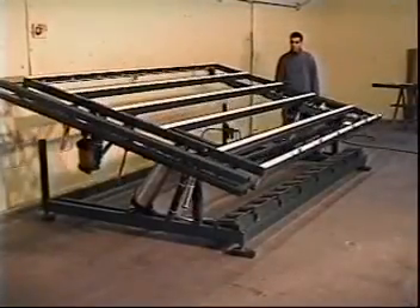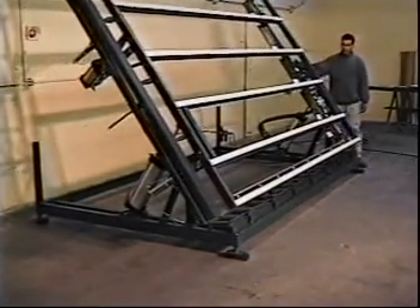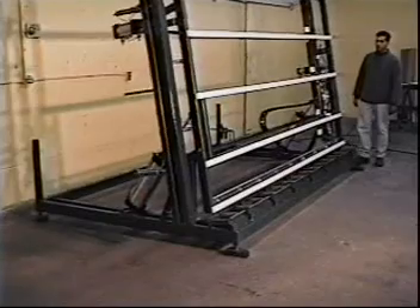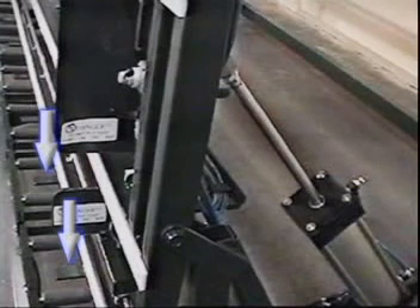Let's see how the whole operation works. The operator begins by tilting the table back into the vertical position to receive another window. Notice the small hooks on the bottom lip of the table used to hold the window while tilting. These hooks will nest inside the rollers when vertical. In this design, the hooks are fixed, but they can also flip down and out of the way when the table is horizontal.